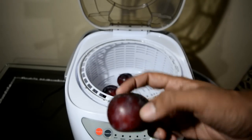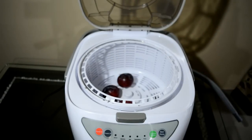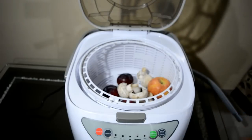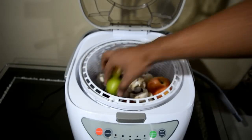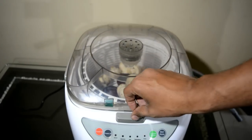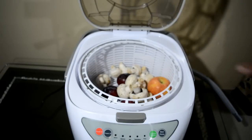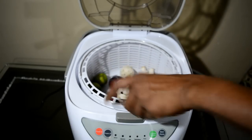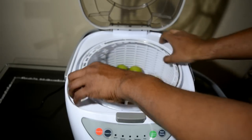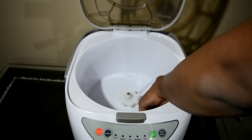If you wash it with regular water, the chemicals will probably not fully come out — they will remain inside. You can put up to 1.5 kg in one cycle. We will put water in it up to the fill line as indicated here. This basket is also removable.